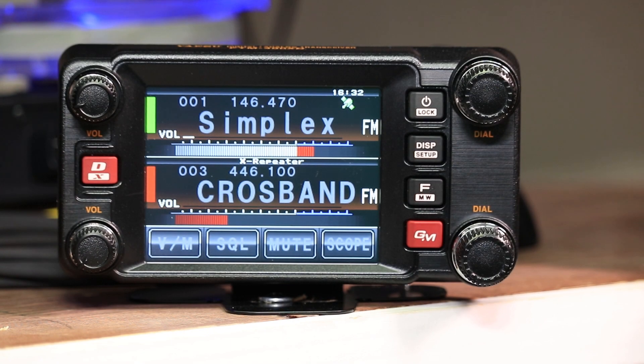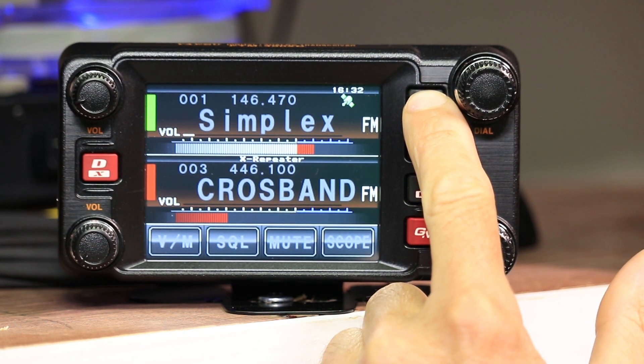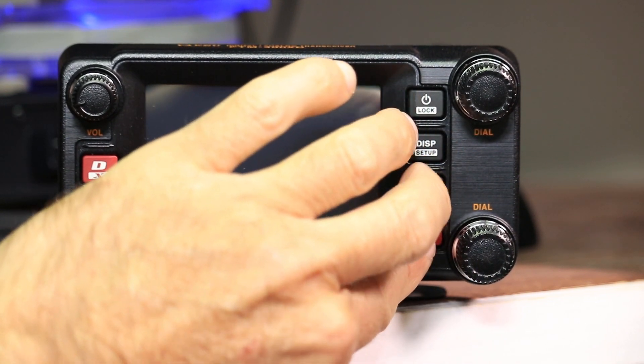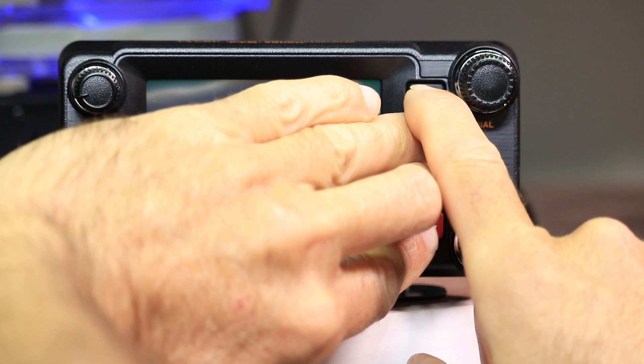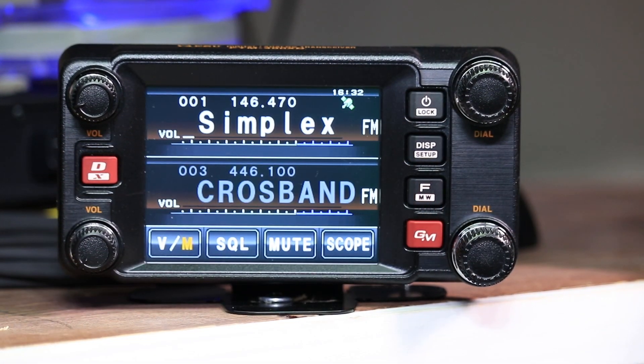To go back to normal mode, you're going to want to basically do the same thing in reverse. Turn off the radio, push the same three buttons, then turn it back on. And that's it.